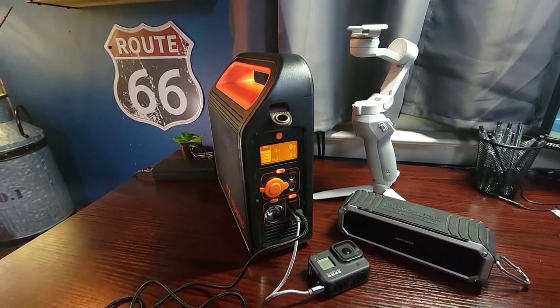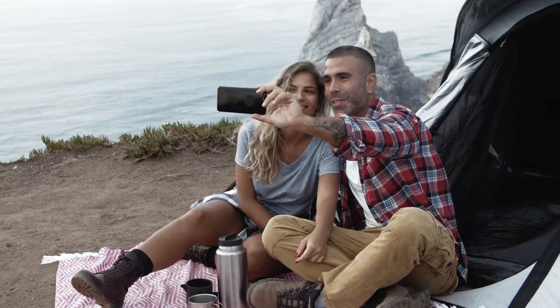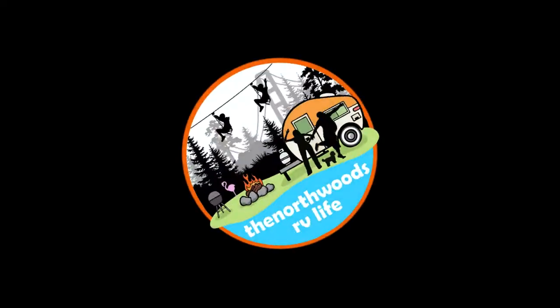So let's face it, we live in a connected world, and we have an array of different devices that are not only competing for our time, but what power is available. At the same time, more and more people are enjoying the outdoors, traveling, putting an increase on portable power. I'm also interested how you would put a power station like this to use on your next adventure — drop it down in the comments and let me know.